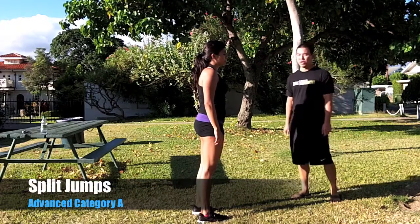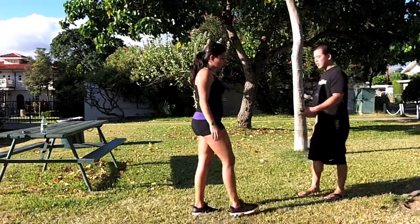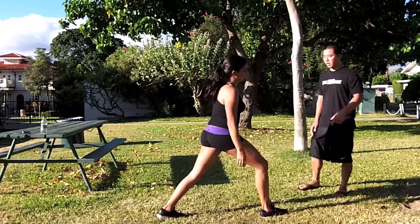If the reverse lunge is getting too easy for you, you can take it up a notch by going to the split jump. What you're going to do is start in a lunge position — start with your feet staggered.